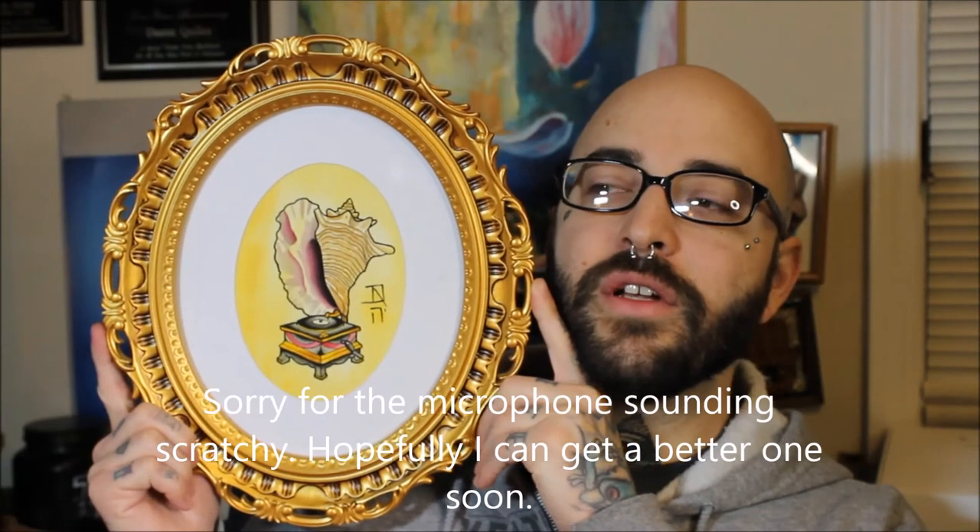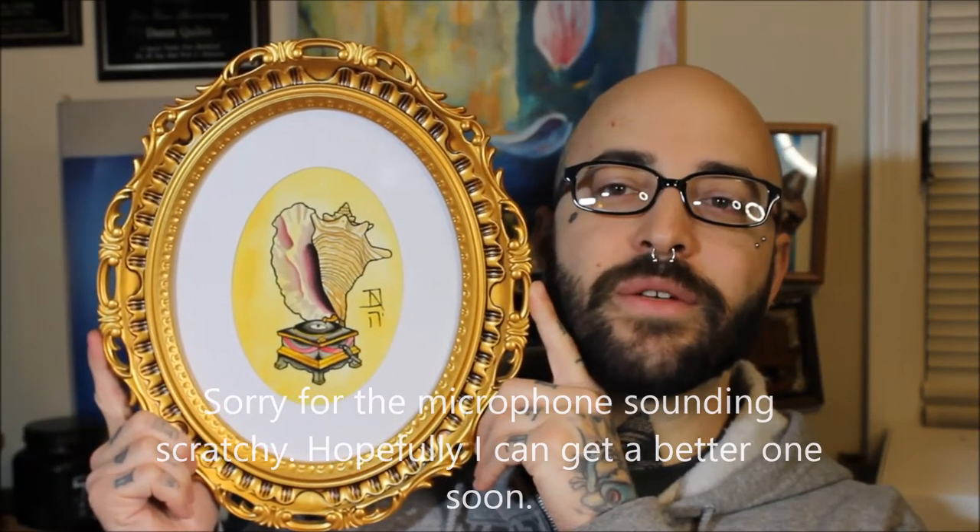This is a little bit bigger than the square one, but I want to say it was probably around the same price — not too expensive. I just thought it would look cool hanging up in the shop. So that's this week's video.